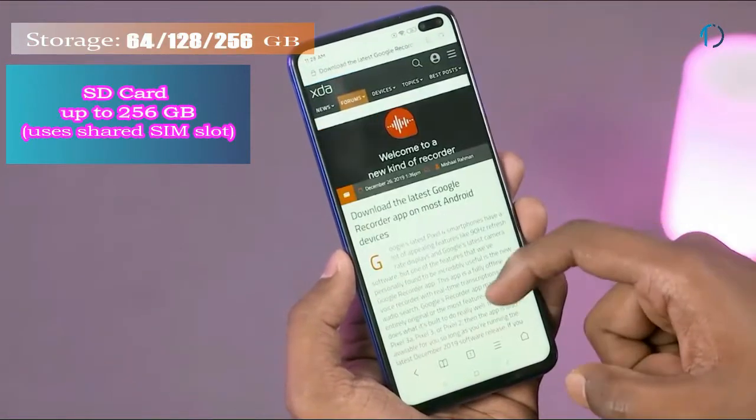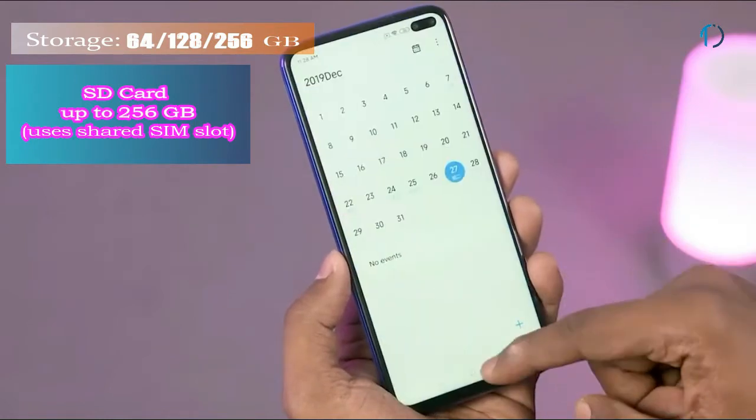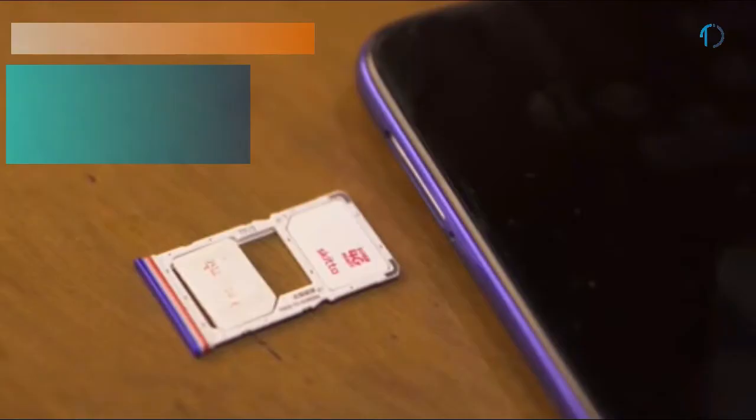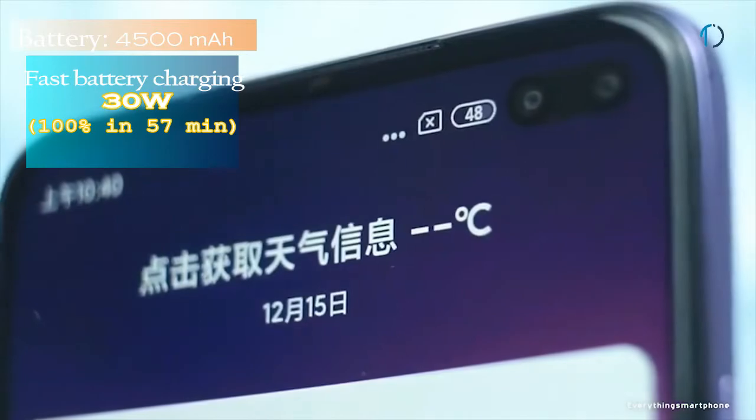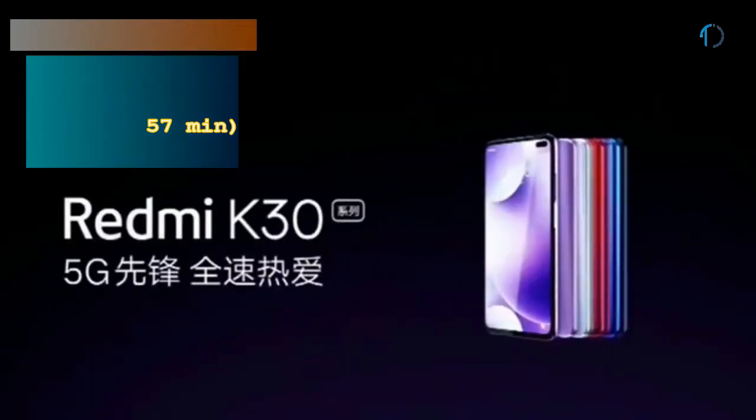It runs MIUI 11 based on Android 10 and is packed with 64, 128, and 256GB of inbuilt storage that can be expanded by a microSD card up to 256GB using a shared SIM slot. The Redmi K30 smartphone is powered by a 4,500mAh battery with 30W fast battery charging that can be charged to 100% in just 57 minutes.